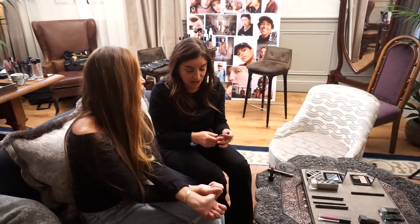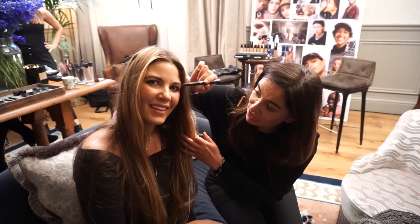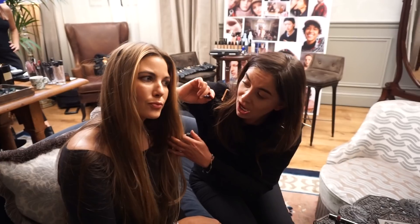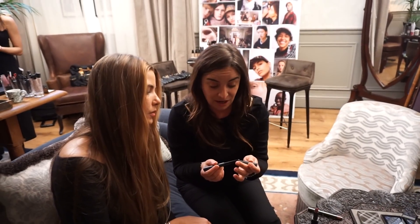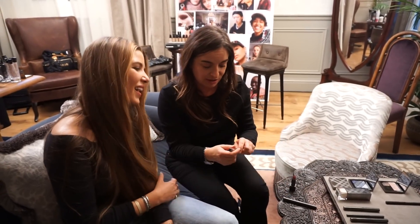Well, I think there are three products that you need to know about. It's the contour stick, which I've done on Rachel's eyes, I've done on her cheeks, I've done a little bit of contour down the nose. And you could also use this as a contour on your lip line if you wanted. So it's a good one to have — a good thing to just carry around.